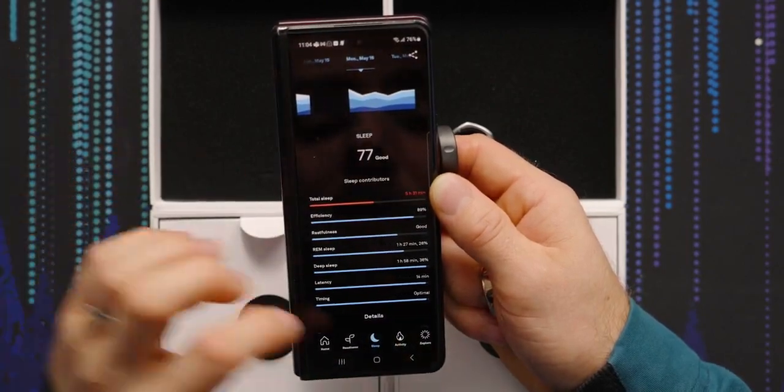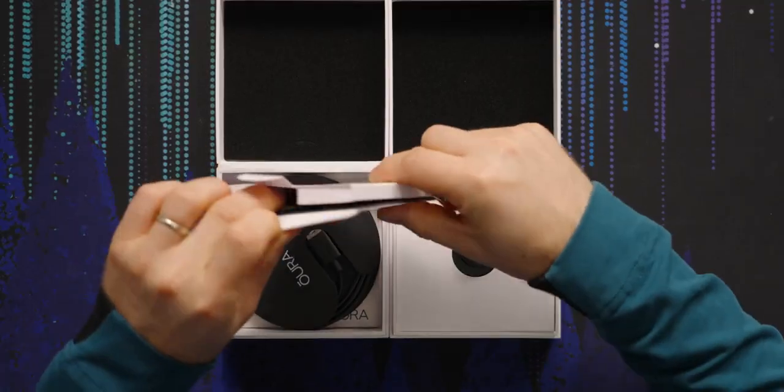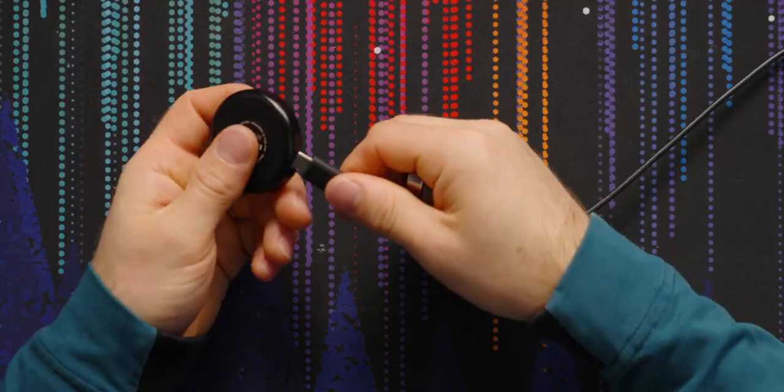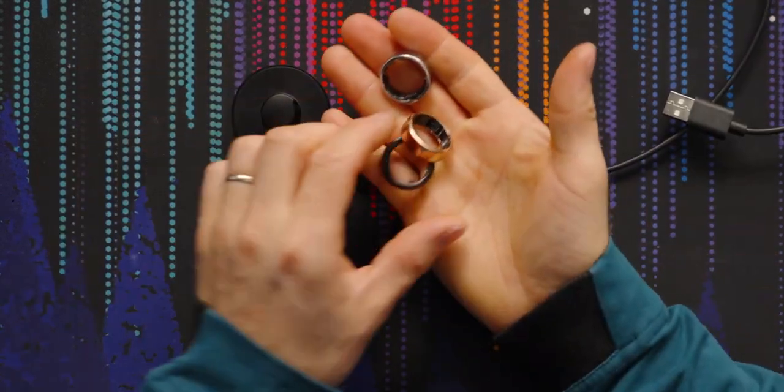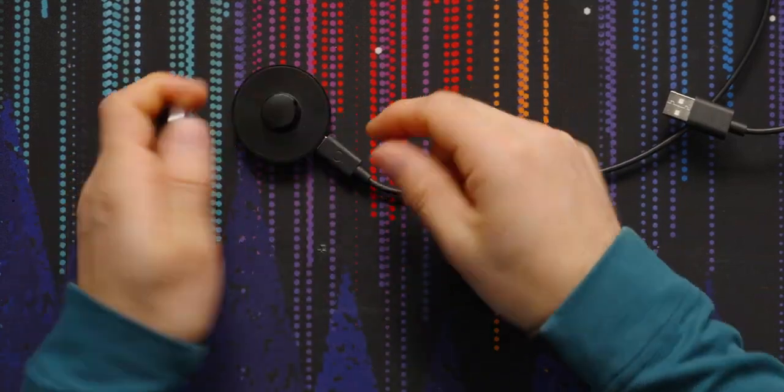They've continued to add more features over time. I've actually been using it since they provided a Gen 2 for what was supposed to be a sponsored video way back then, even though that didn't ultimately happen. The charger is super convenient — you just plug a type-C cable into the back, plug it into any type-A power source, and then it helps you orient the ring with three little bumps.